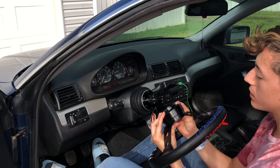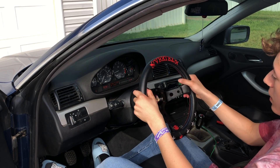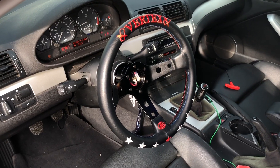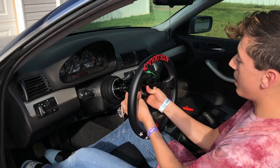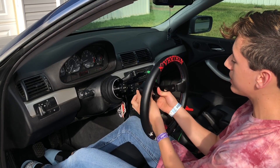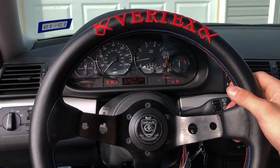Now that you have screwed on the bottom of the hub, you should just be able to pull this down like so, place it on, and there you go. The quick-release steering wheel is on — quick-release steering wheel has been installed.